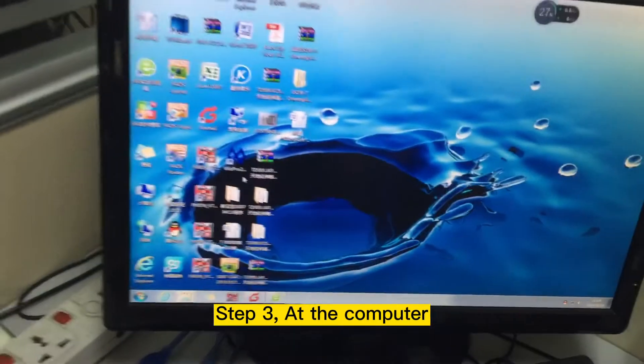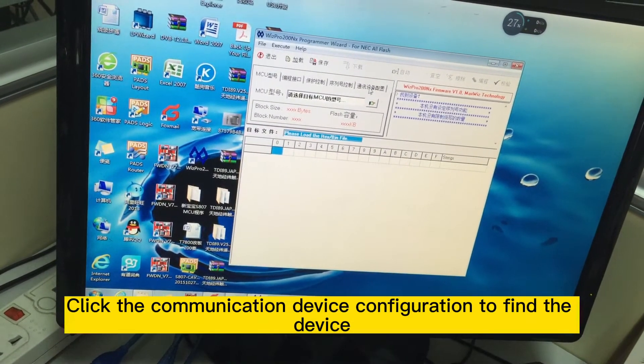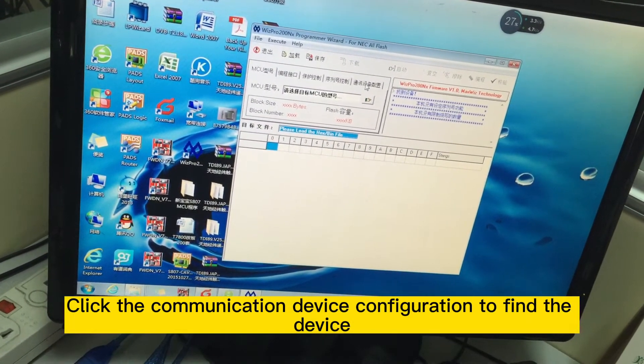Step 3: At the computer, open the chipset programmer burning tool. Step 4: Click the communication device configuration to find the device.